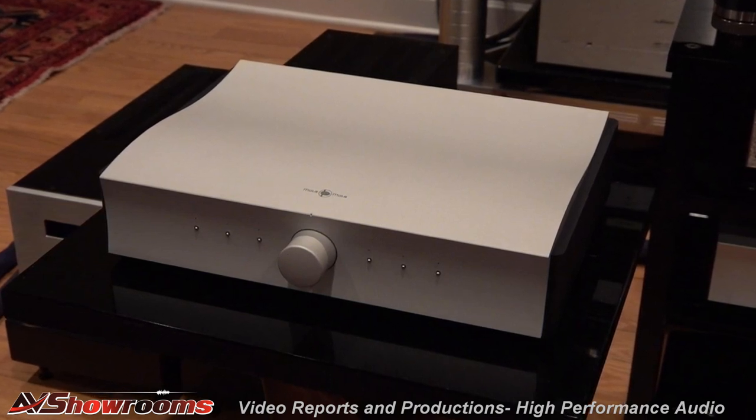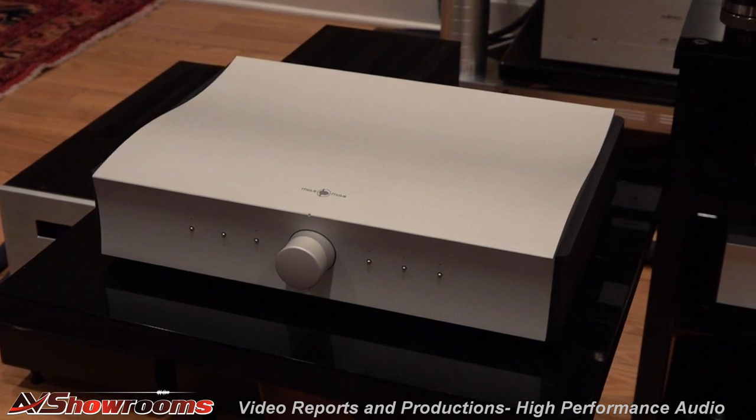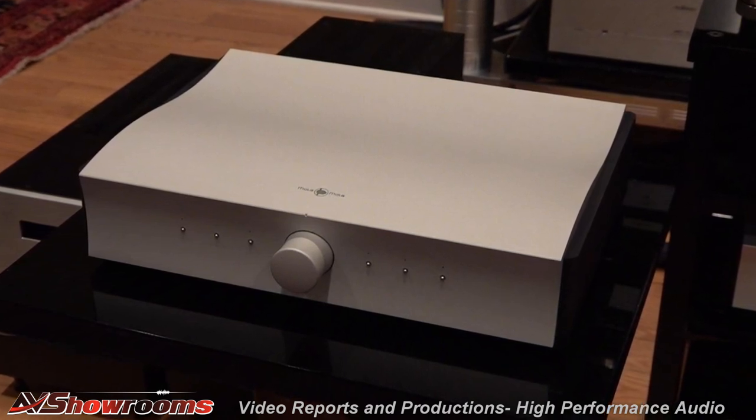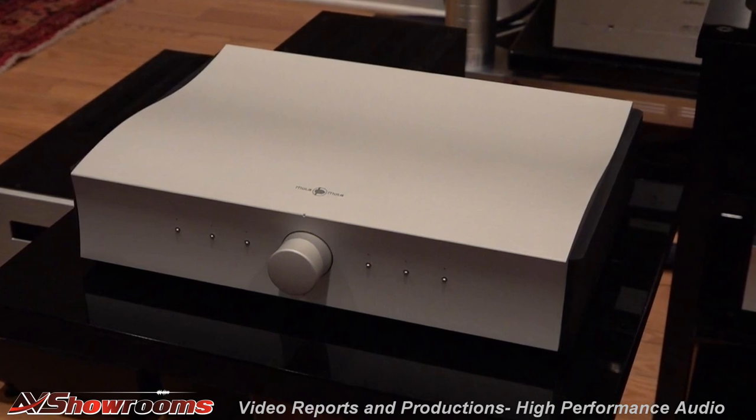It's the sound, and what it is. It's built in the same chassis as the line stage. It's a beautiful little piece — a music lover's piece. It's easy on the eyes, very easy on the ears. It's got beautiful sounding. Beautiful.